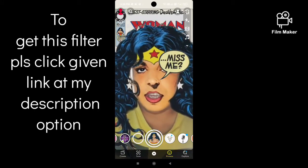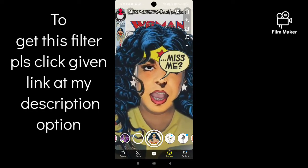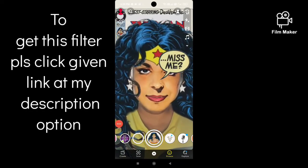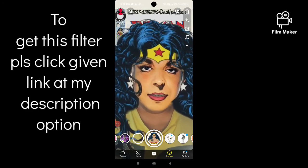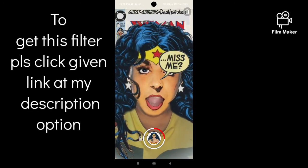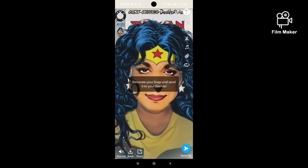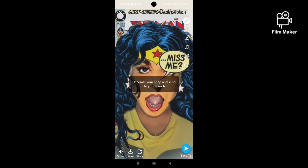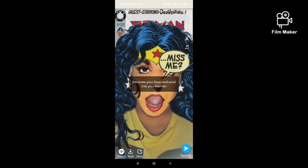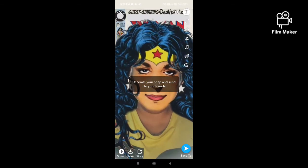Click the link in my description to open the lens. Next, tap and hold the record button to start recording. There are two options: one is to save — by clicking the save button, your video will be saved to your Snapchat memory.